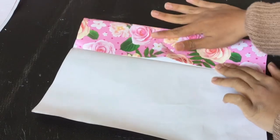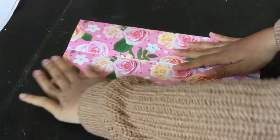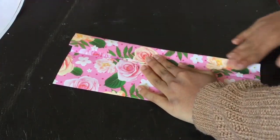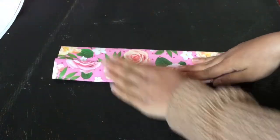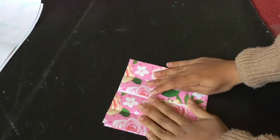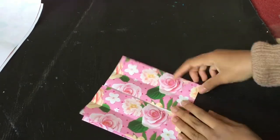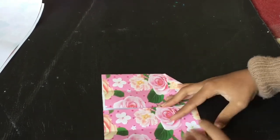Fold it again in half. This time you wouldn't need to fold it again in half, but you need to take it apart and fold it in half another way. Pull two triangles in the side.